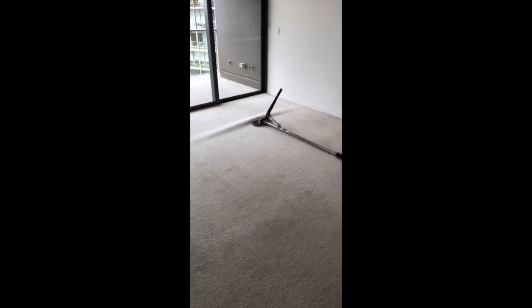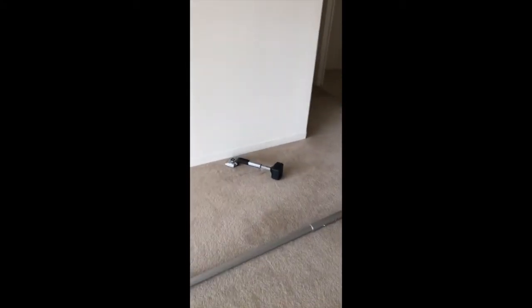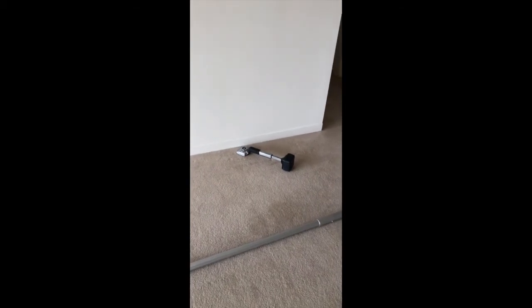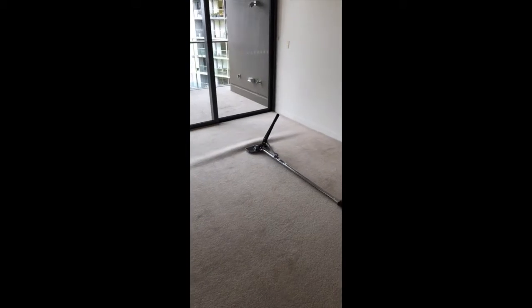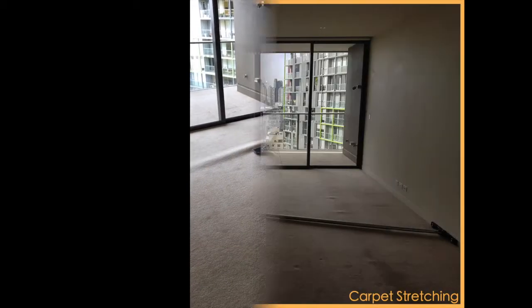This is the tool we use — it's a power stretcher, and it stretches the carpet very well. This is a knee kicker that everyone else or our competitors use, which is obviously not enough and doesn't pull enough carpet. So make sure you choose us for all your carpet stretching needs, because we've got the tools that can get the job done perfectly and correctly.